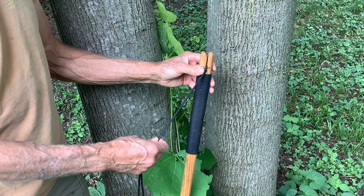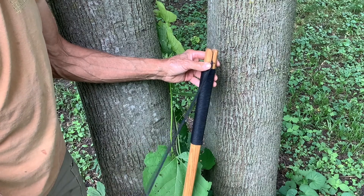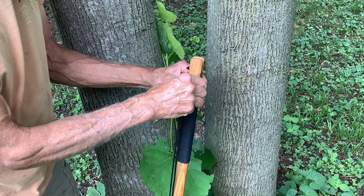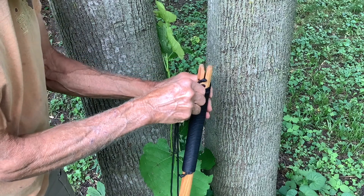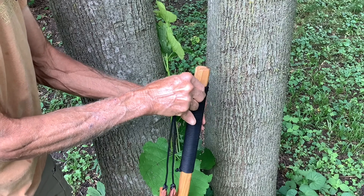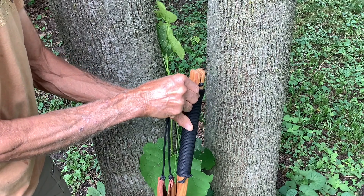To set your sling staff up as a walking stick, begin with the casting configuration and begin twisting the two cords neatly around the staff starting at the bottom and work your way up.